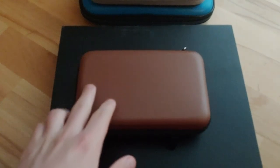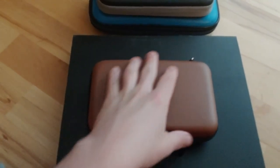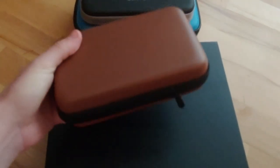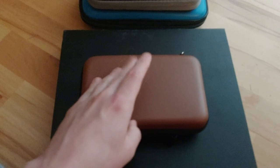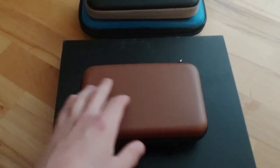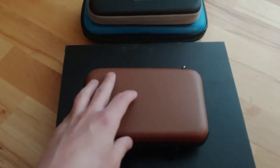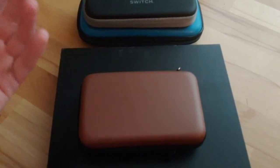Hello, this is ASMR Vibes and welcome back to another video. I recently ordered a Nintendo Switch game case to hold all of my games. This actually turned out to be a happy accident — I had intended to order a Nintendo 3DS game case holder and mistakenly ordered the version for the Switch. I have a lot of loose 3DS games that I order off of maybe GameStop or just getting off of Facebook Marketplace.